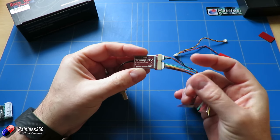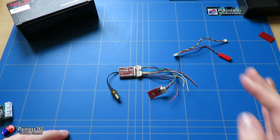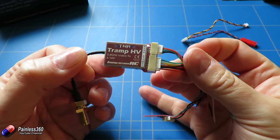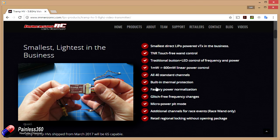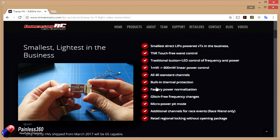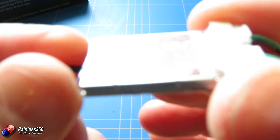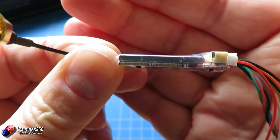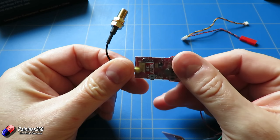Let's go on to the specification page and talk a little bit about the specs. One of the amazing things about this is that it will support from one milliwatt up to a whopping 600 milliwatt. The one milliwatt is there for something called pit mode, which allows this to fire up in the pits for FPV racing without completely destroying somebody else's signal. All the electronics are actually under this little metal can.